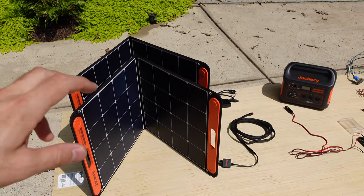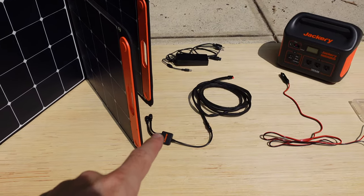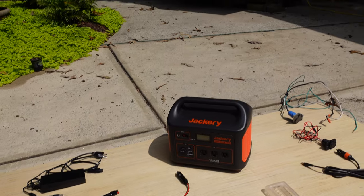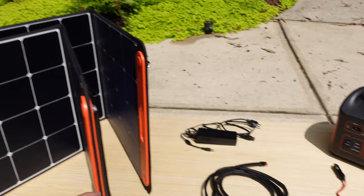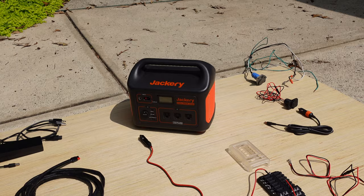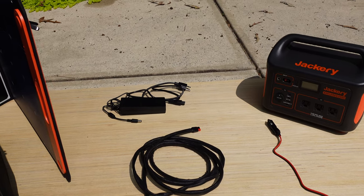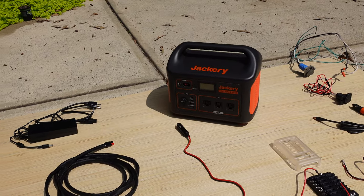First, we're going to normally power it via two 100-watt Jackery Solar Saga panels connected in parallel with this adapter, then run through this cord into the Anderson power pole input. The plan is to park the camper in the shade, set the solar out in the sun, run this wire to the side of the camper, plug it in, and charge the Jackery while we use it. Alternatively, if we're somewhere with access to 110 power — shore power or an extension cord at a friend's house — we can use this little power adapter to charge the Jackery right off the 110.